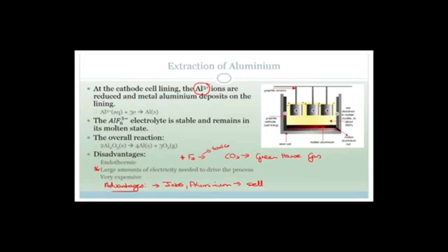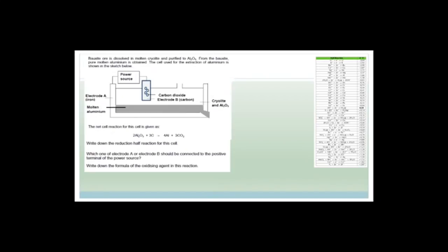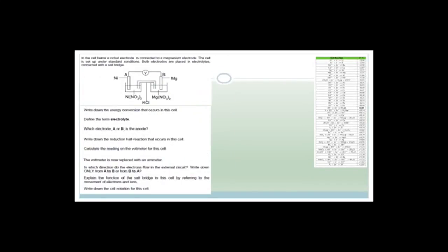Now I thought the best thing to do was go through a couple of exam-type questions, because you'll notice there are different types of cells. There's one with a voltmeter and one with a power supply. We're going to talk about these different exam-type questions. I'm hoping that after we've gone through enough of them, you'll see that a pattern emerges and that it's not actually that difficult. These electrochemistry questions aren't well done according to the exam reports from the last couple of years — there's a lot of misunderstanding.